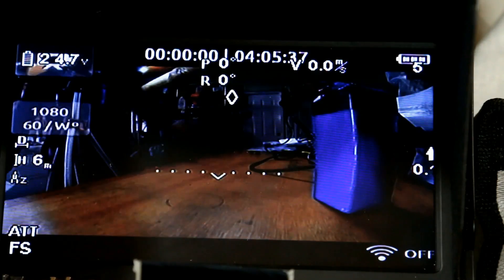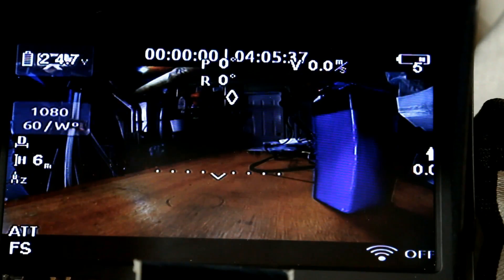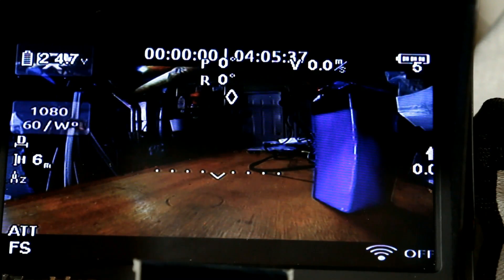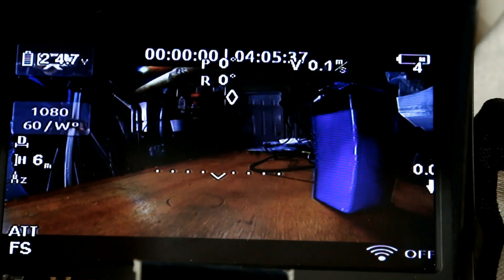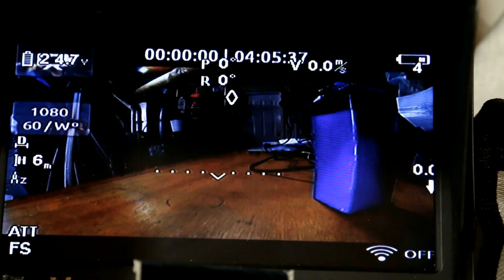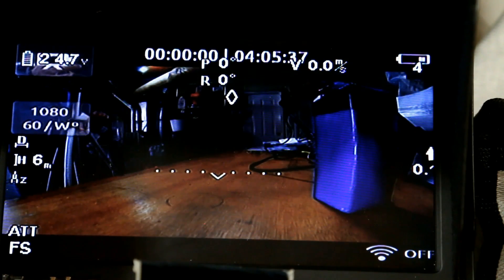Right here that's the number of satellites — indoors we actually have five satellites, which is not bad. Up here, top left, shows the battery voltage, which is very important. Bottom right shows that the transmitter is off, so there's no signal. Bottom left shows flight mode, and right now it's in attitude mode and set to failsafe. When the remote control is off, it's set to failsafe, which means it will return home automatically if it has no signal. Those are the most important ones — hope you enjoyed the video, thanks for watching.